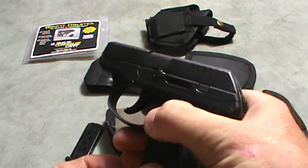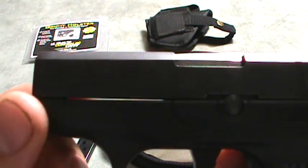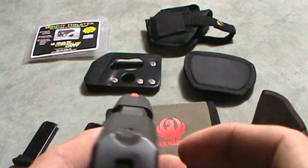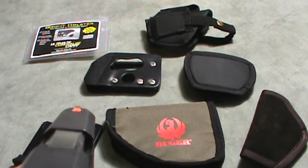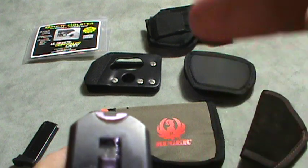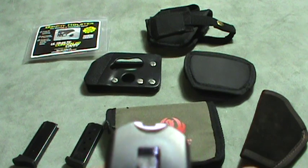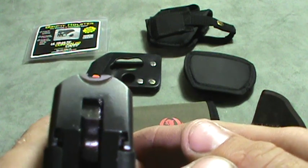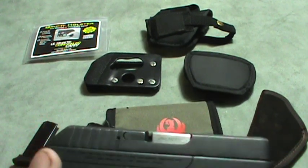The sights, as you can tell, are molded almost into the gun — they're smooth. So I personally painted the front sight yellow and the backside white. It helps a lot with picking up the front sight. You can see here against brown, and that's what it would look like on black, but it helps a lot.